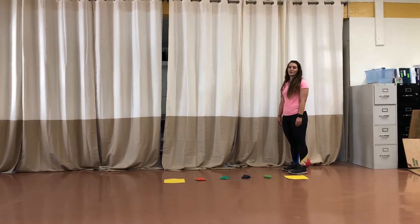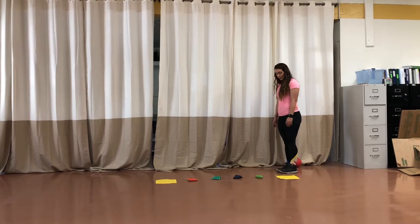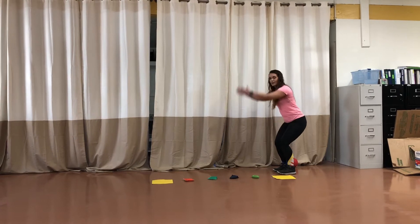Today we're going to try to jump as far as we can. This is called the long jump. What you're going to do is start by bending your knees and bringing your arms back to use them, and you're going to swing.